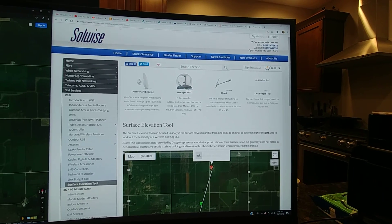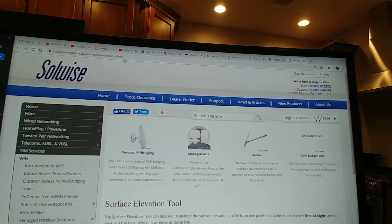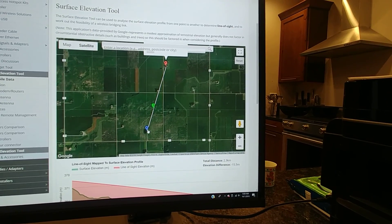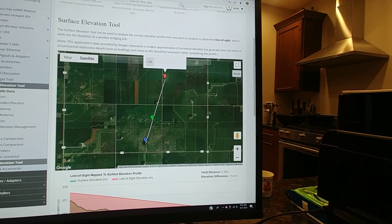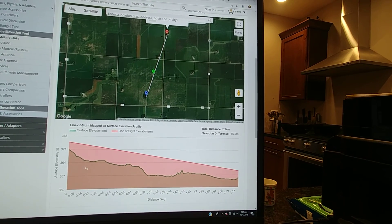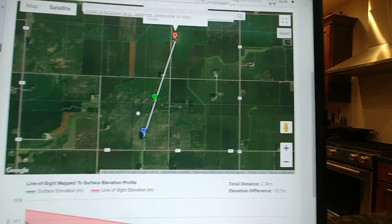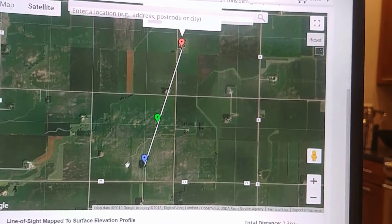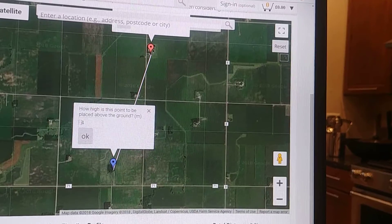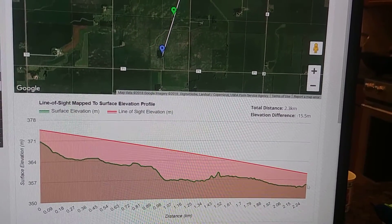I'll link to this website down below — it's super useful. Its address is slowwise.co.uk/wireless-elevation-tool.html. This tool is just for what we're looking to do. We basically drop two pins on the map for two locations that we want to beam our signal between. Then it gives us a graph with our line of sight as the red line and the surface elevation as the green line. I've elevated each side of the line here, and the way you do that is just by clicking on each pin — you can see how high the point is placed above the ground in meters. I estimated roughly four meters above the ground on either side.